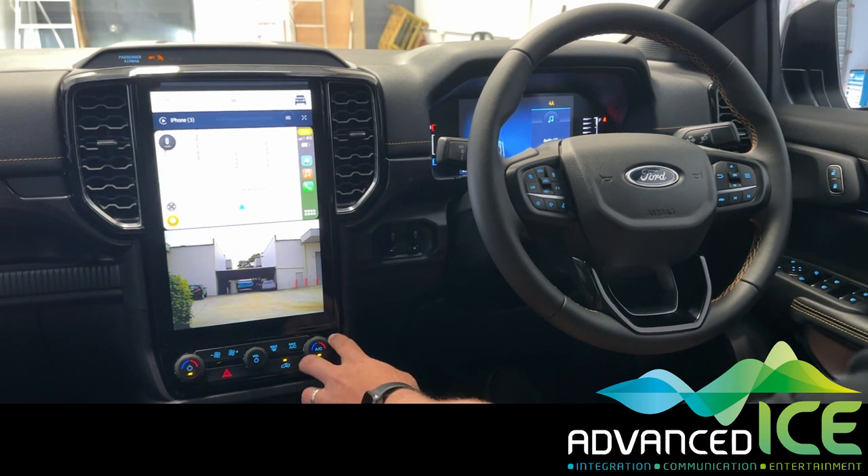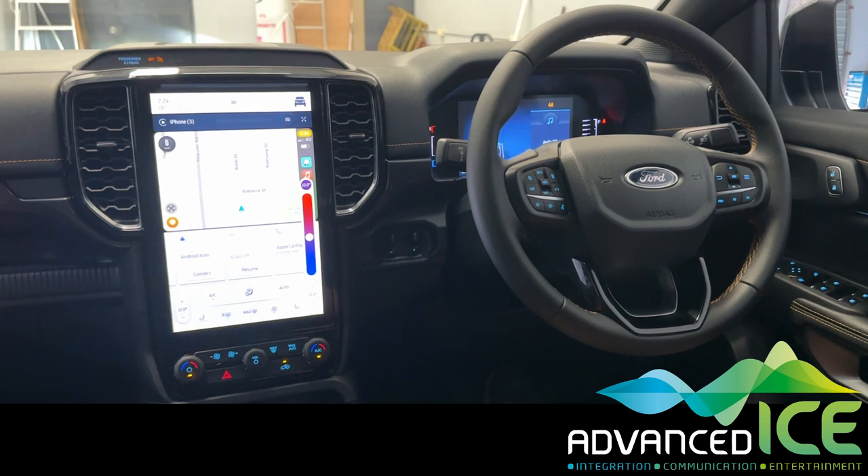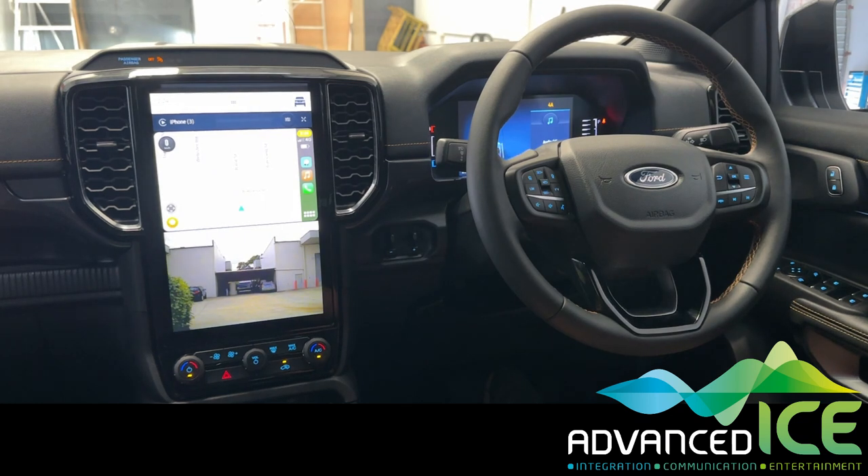If you need to make a climate control adjustment and need to see the temperature, the camera will disappear for a few seconds so that you can see that adjustment, and then the camera will automatically come back on.